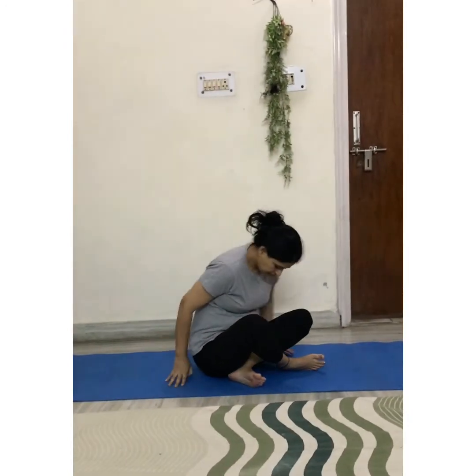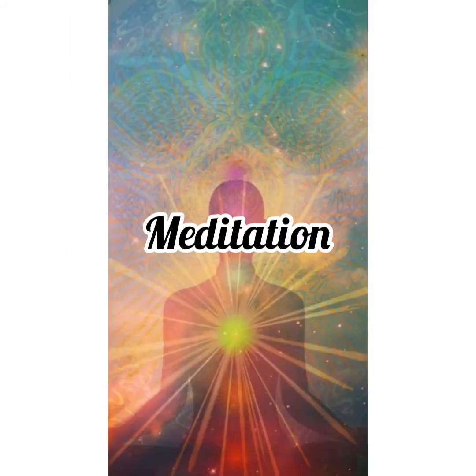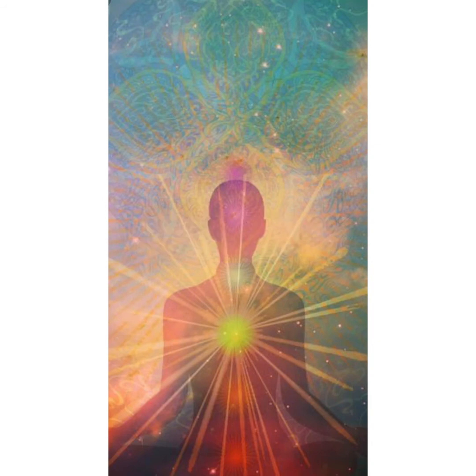Relax your body. Place your hands on your knees, keep your back straight, close your eyes, and meditate. Breathe in, breathe out — just relax your body and mind.